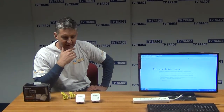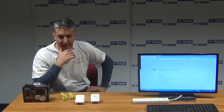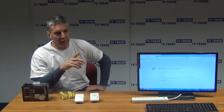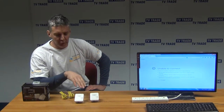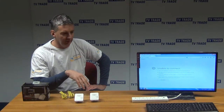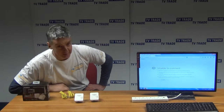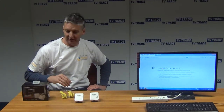Hi, this is the installation video to go with the Enimax 500 Meg home plugs. Basically what we're going to do here is show how we're going to take a cable directly from a router, plug it into the first home plug, use the second home plug, plug it in over here, and then we'll be able to go on the internet and connect to the freetv.ie website.